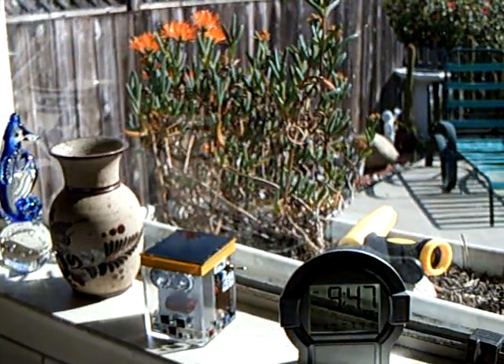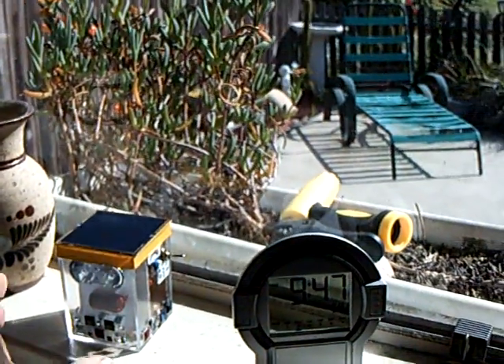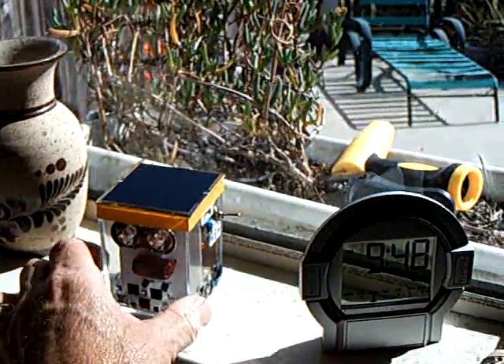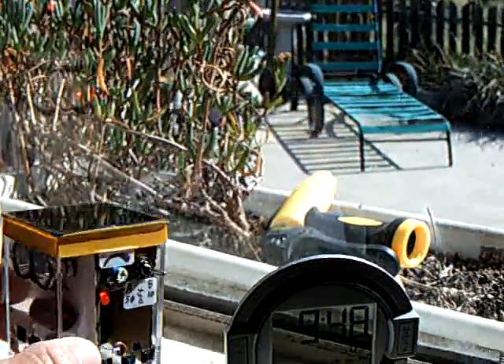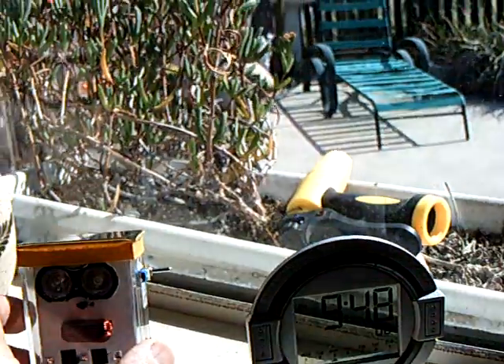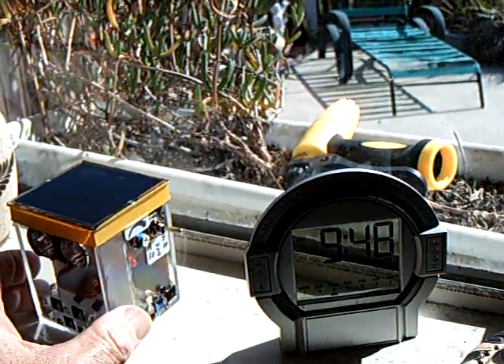This is Huey's new home right here on the kitchen shelf. During the day he takes in energy from the sun — you can see his little light is on. He stores it up in his capacitor; you can see his eyes are off. But that's where he's going to live from now on.